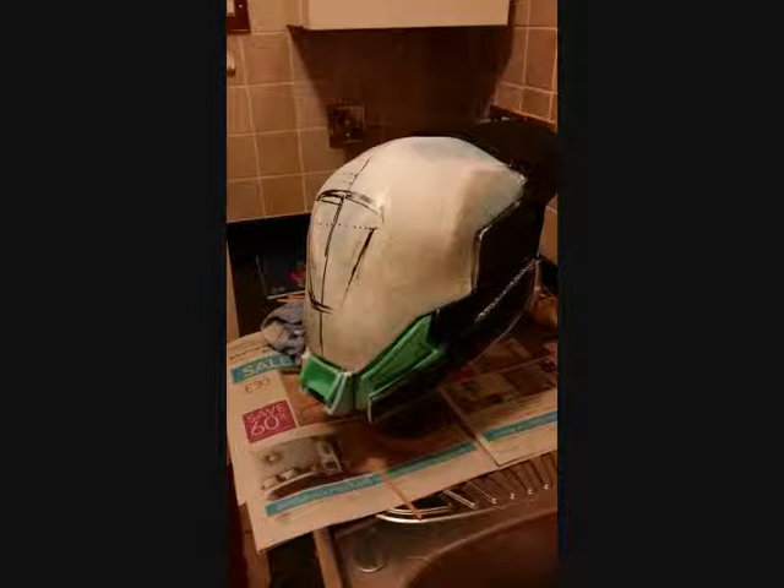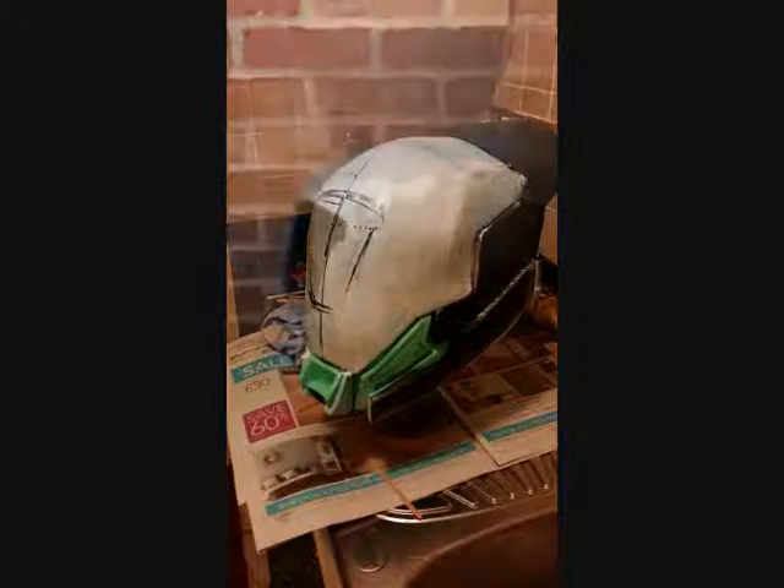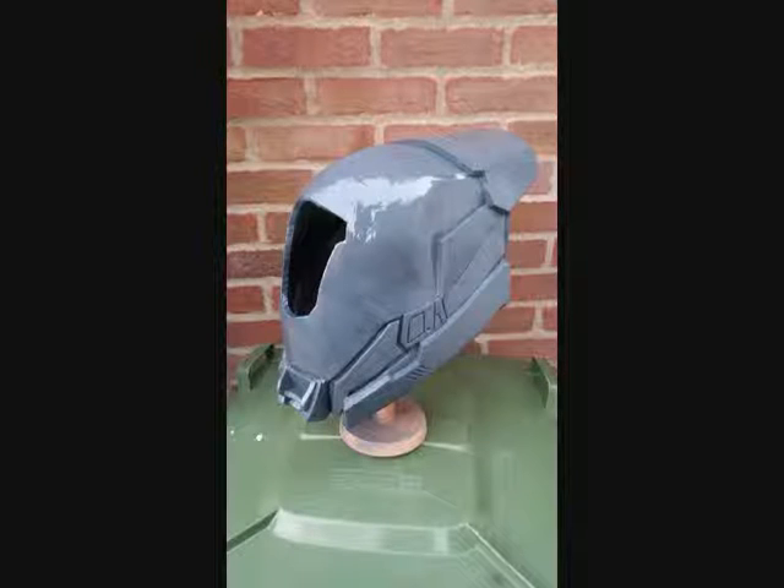And here's just another angle of it. I've then cut out the hole where the visor is going to be, and I've primed the helmet with Plasti Dip, and then grey primer.